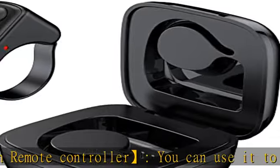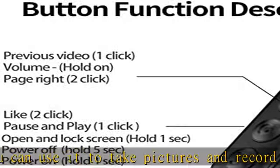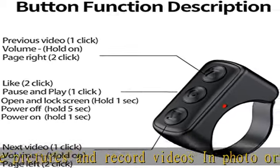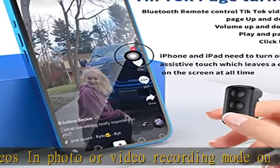iPhone settings: on iPhone you have to turn on Assistive Touch, which leaves a circle on the screen at all times, then you are able to change videos on the TikTok app. Also, you need to make sure the iOS software is above version 14.8. See the description to get this product.